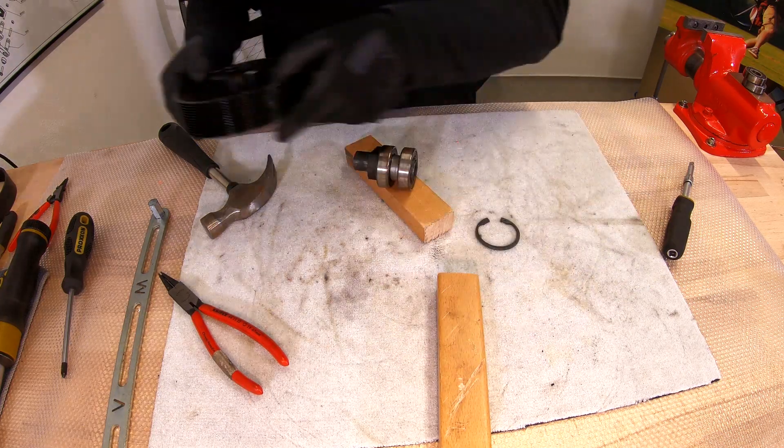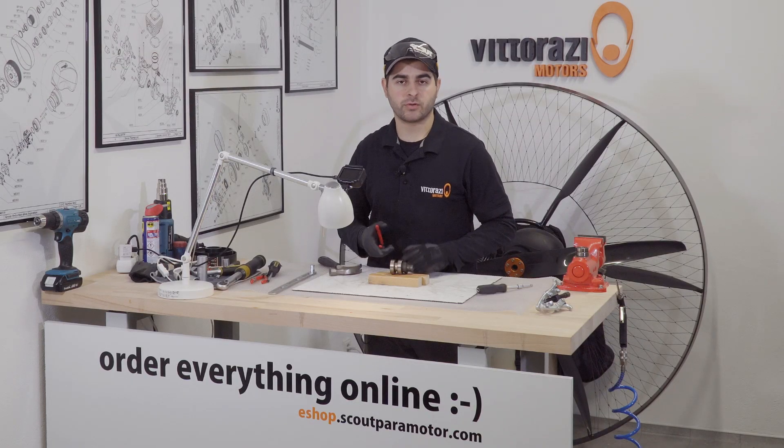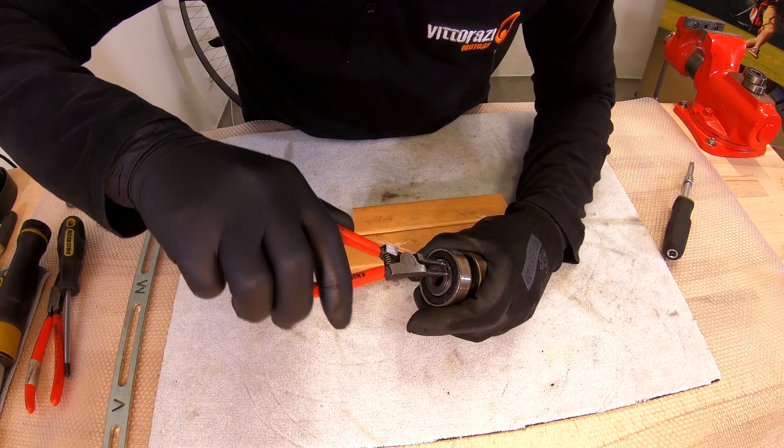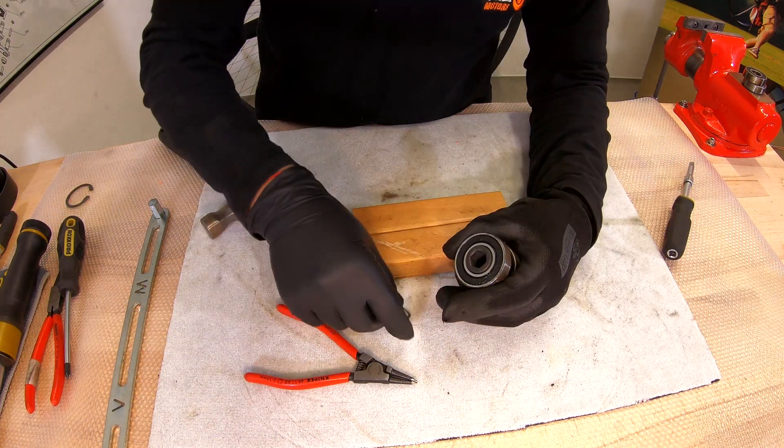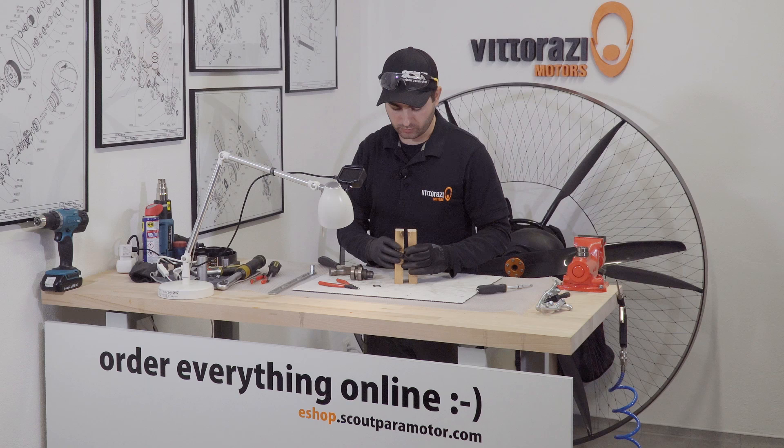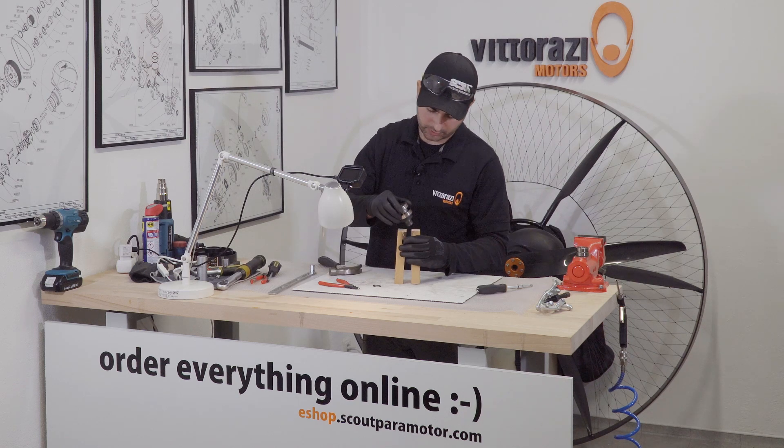Let's put this aside. To remove the bearings from the eccentric, first we need to remove the safety C-clip. Now, using these two pieces of wood, we can hammer out the bearings.